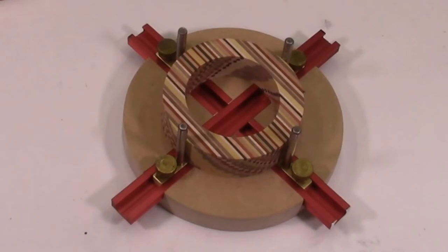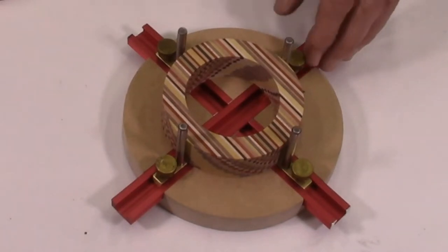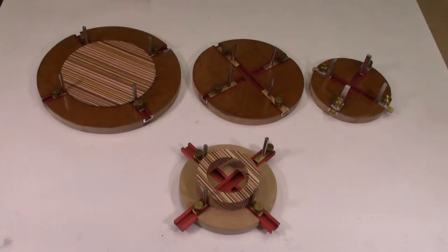I have revised these jigs by allowing the aluminum T-channel to overhang the MDF disc by about 1 inch on each side. This modification enables gluing up laminate discs to the full diameter of the MDF disc by enabling the thumb screws to engage the T-channel on the outside edge of the board. I will be making multiple 6-inch, 8-inch, and 10-inch MDF discs for this video.